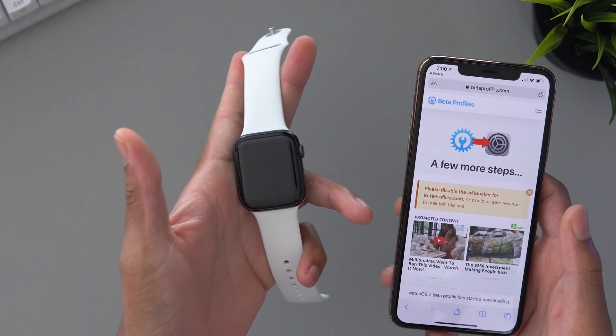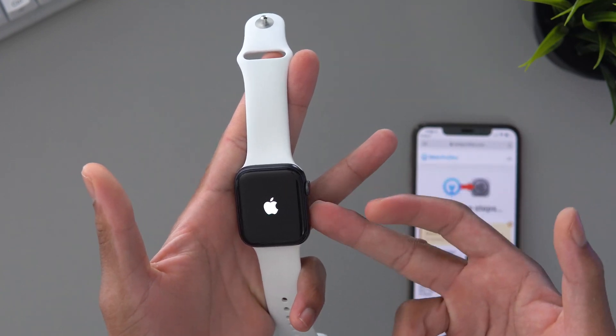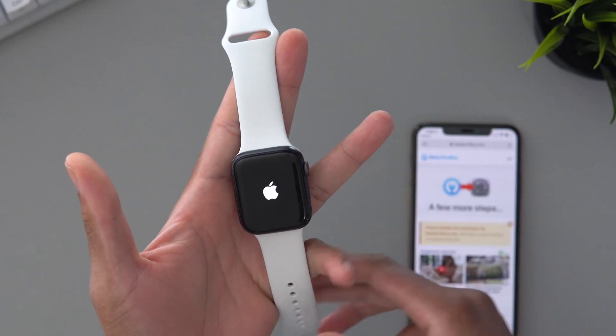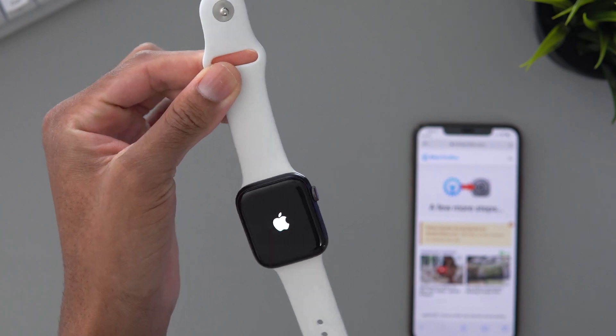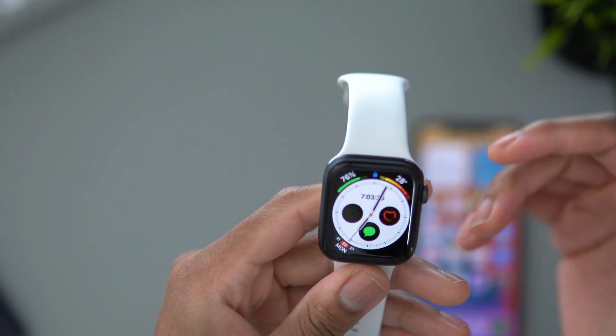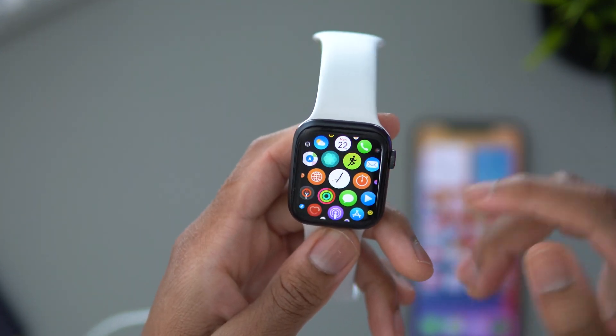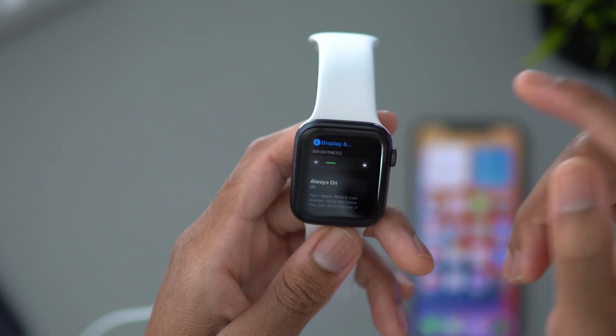Now as you can see, your Apple Watch will start to reboot. Another tip is that you should connect your Apple Watch to its charger — I'm going to go grab my charger and do that. Once your Apple Watch has been restarted, you just want to unlock it with your passcode, and then navigate over to your software update by going to General.